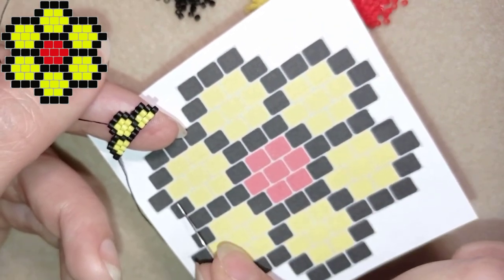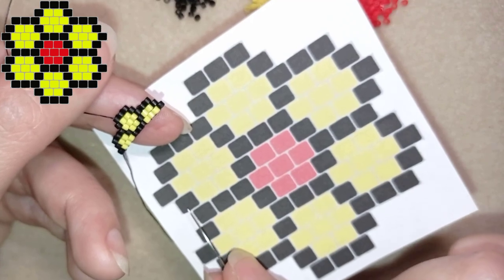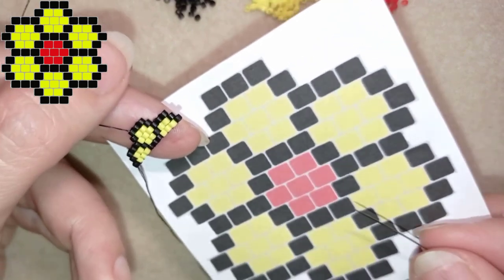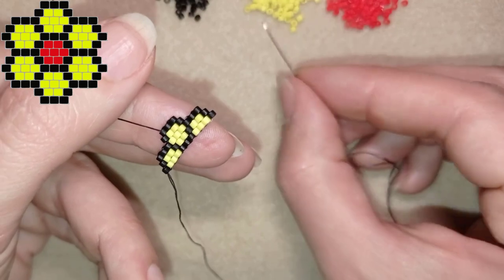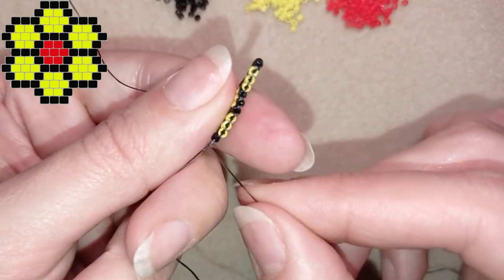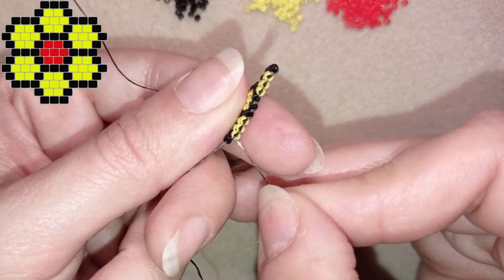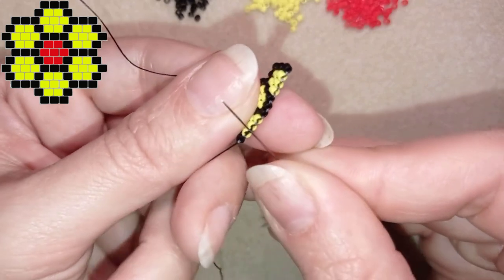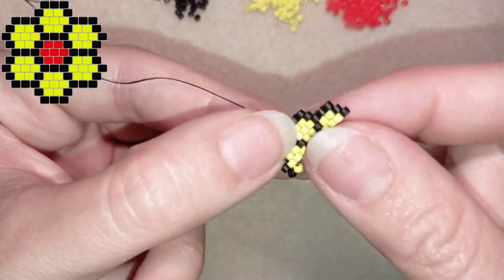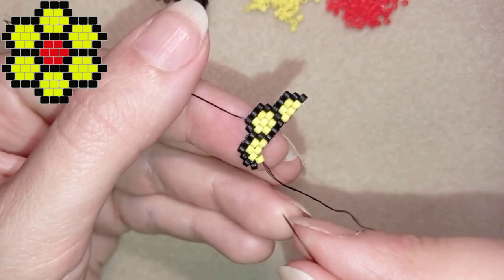Now I'm flipping and here you see where the red starts — this is a decrease. I'm going to show you the decreasing brick stitch. Again I take a black and a yellow — I always start with two beads. The difference when I decrease is that I don't go through the first thread bridge between the black and the yellow, but through the second thread bridge, which is between the second and the third bead of my work.